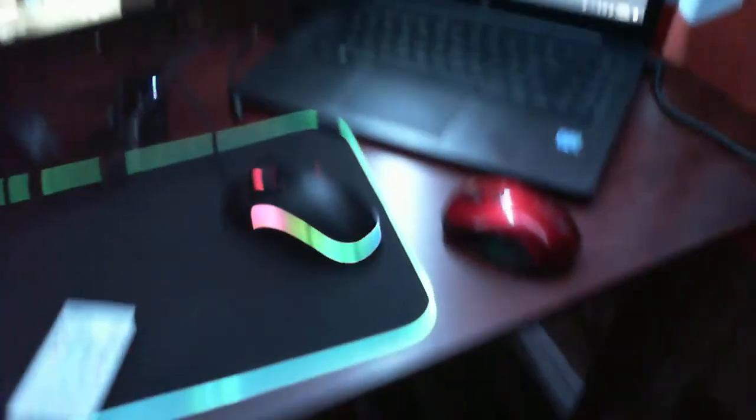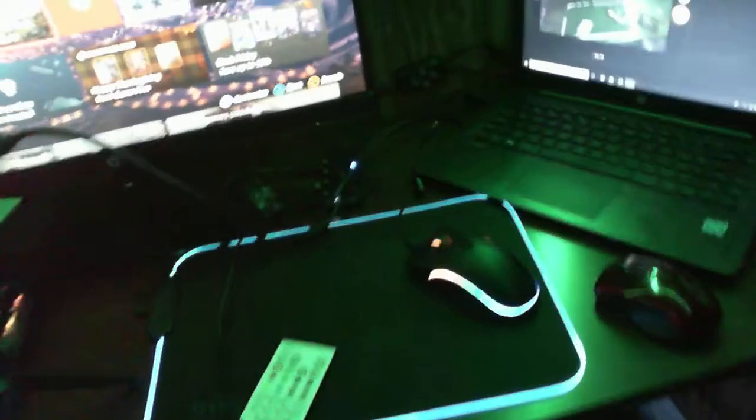Got the controls for the lights here — it can go red, green, blue. Yeah, all the different colors.